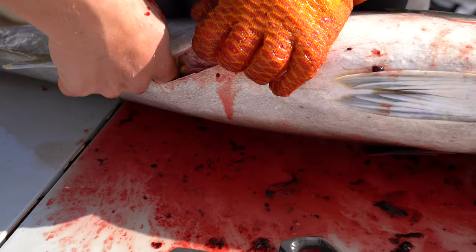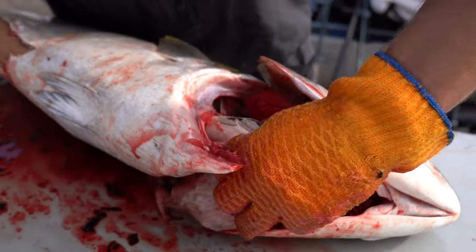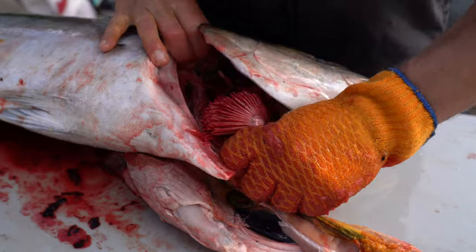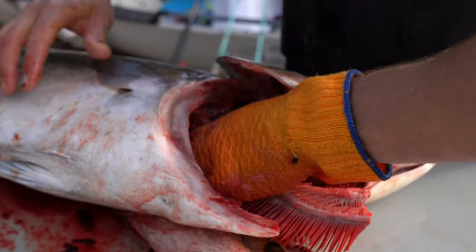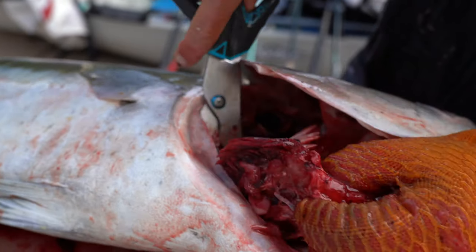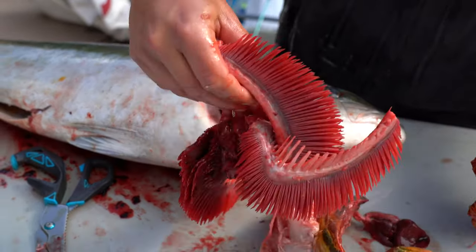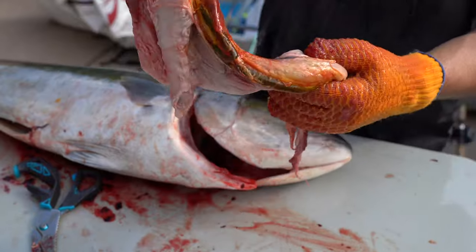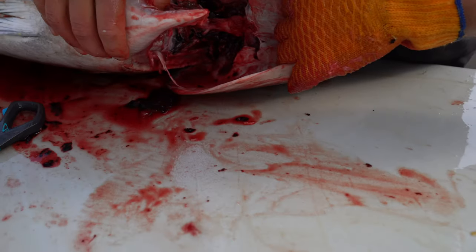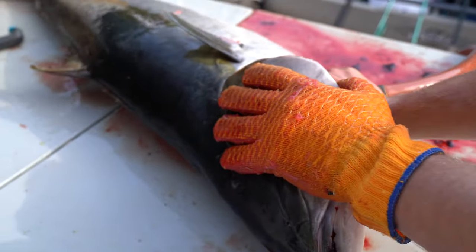I like to do this first so that none of this blood gets into the meat. I usually just stick my finger in here and get that undone. You can slide everything out there at once — it's a lot less messy when it actually comes time to filleting the fish. That's pretty much all of its insides all at once, going into that bucket. You're left with a relatively nice clean cavity.